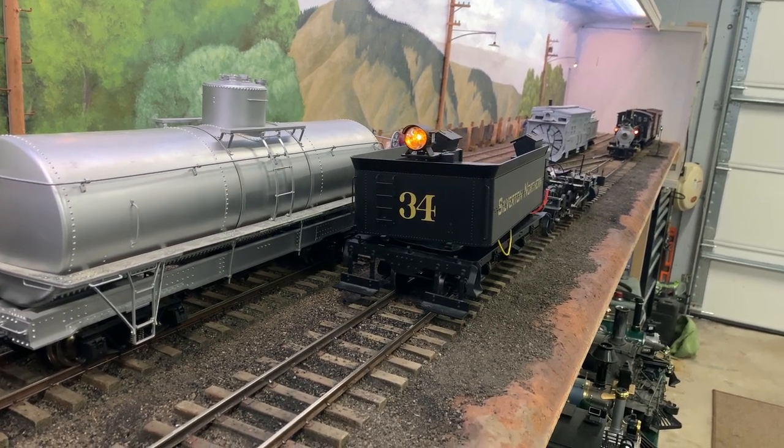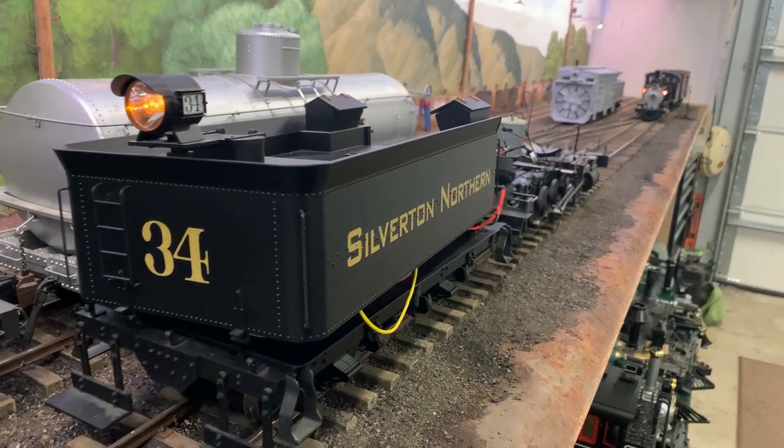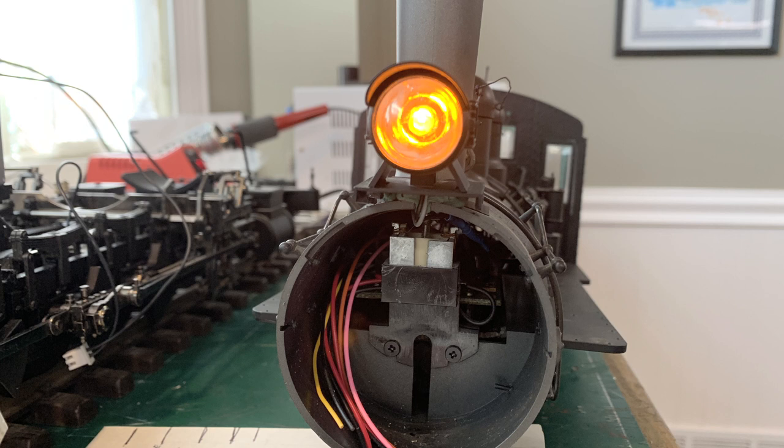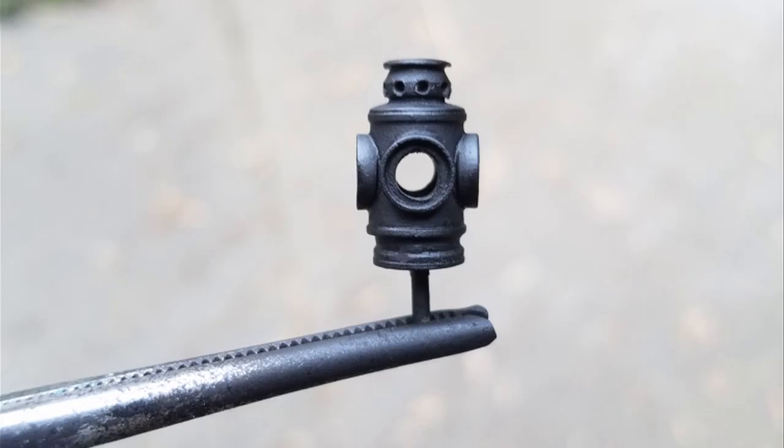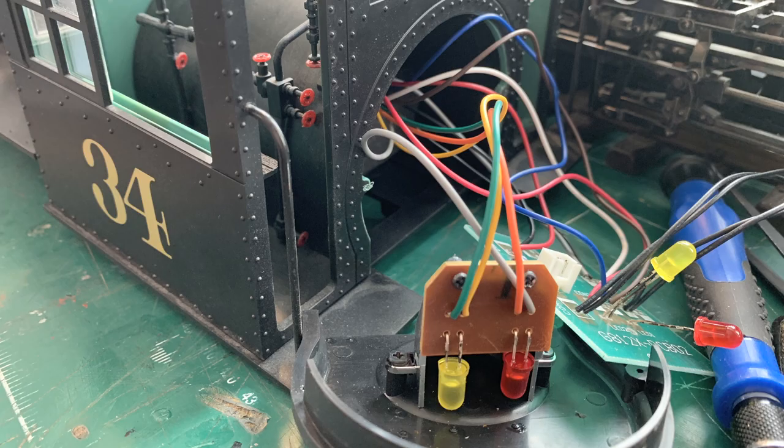The ash pan light is working — it looks great. I also plugged in the connector to the tail light and that's working fine too. The only thing left to test is the headlight, which is a bit trickier because it means reconnecting all those wires running up to the boiler and getting rid of my motor jumper wire. I can't test the marker lights yet because they're not finished — but Don has his finished, hooked up, and working, and they look wonderful.